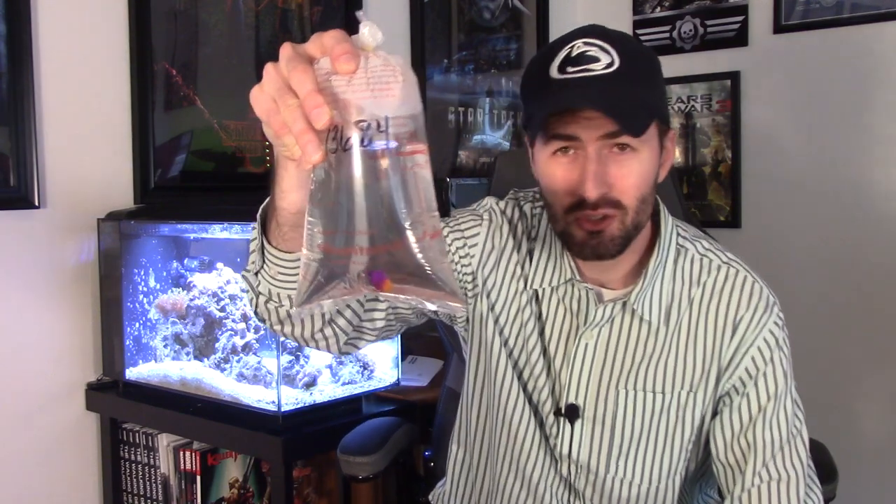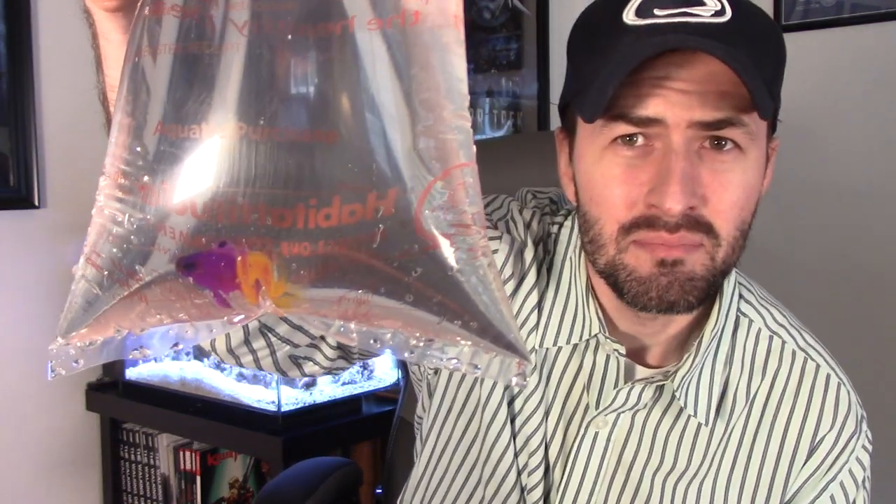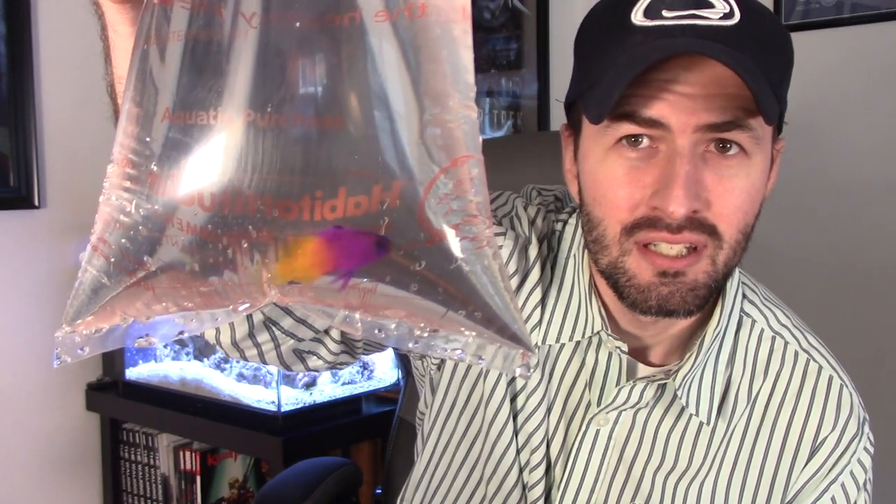Hopefully my diamond goby will be a little happier with a more friendly tank mate, and that is why I'm going to be adding this guy. You probably can't see him from this far away so I'm going to attempt to move the bag closer to the camera. Can you see him in there? Yeah, you can see him. Anybody who's been in the hobby a while knows what this fish is — this is a royal gramma. Anyway, this is a royal gramma fish.